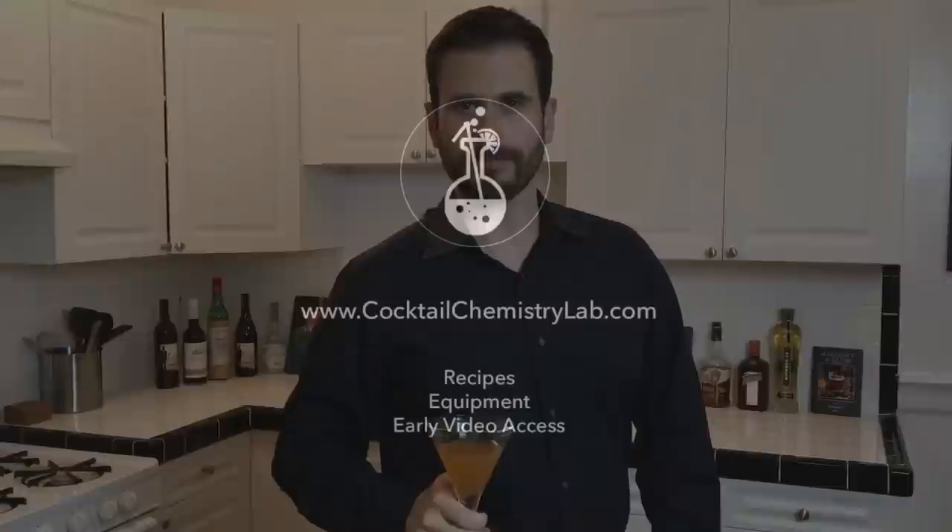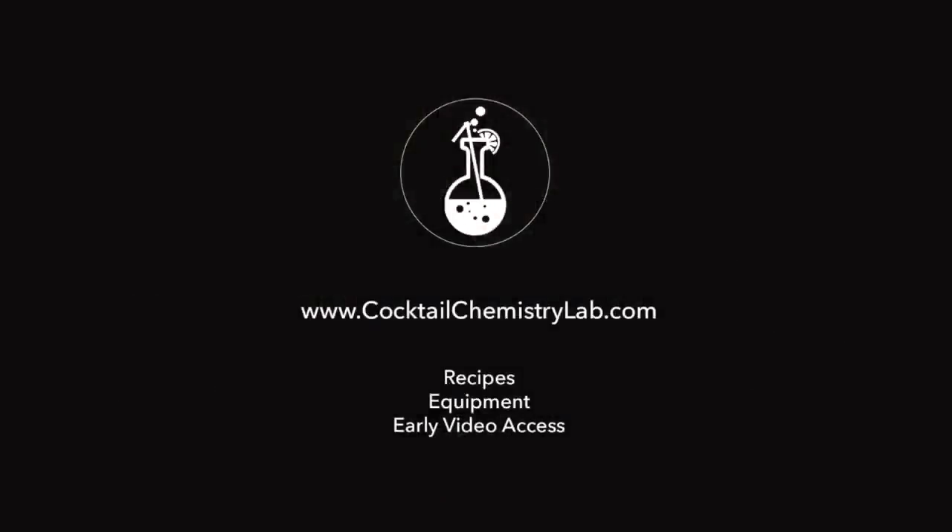If you want to see more videos like this, you know what to do. Cheers! To get these detailed recipes, find links to purchase the equipment, or get early access to the videos, visit cocktailchemistrylab.com.